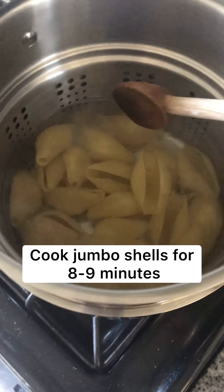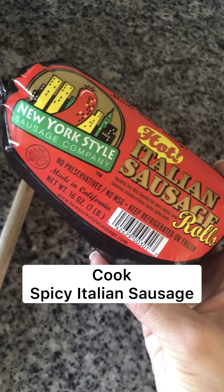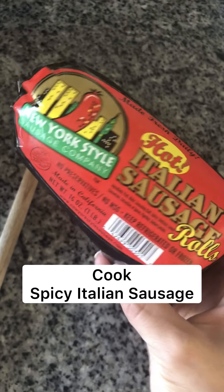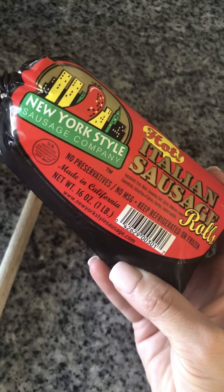Shells are cooking in here and they take about nine minutes. My recipe says to cook up 16 shells but I always do about 20 just in case some of them break or tear. While those cook I'm going to cook up this hot Italian sausage. If you don't like spicy you can use the mild one, but this is just the brand and package that I buy and I cook up the whole thing.